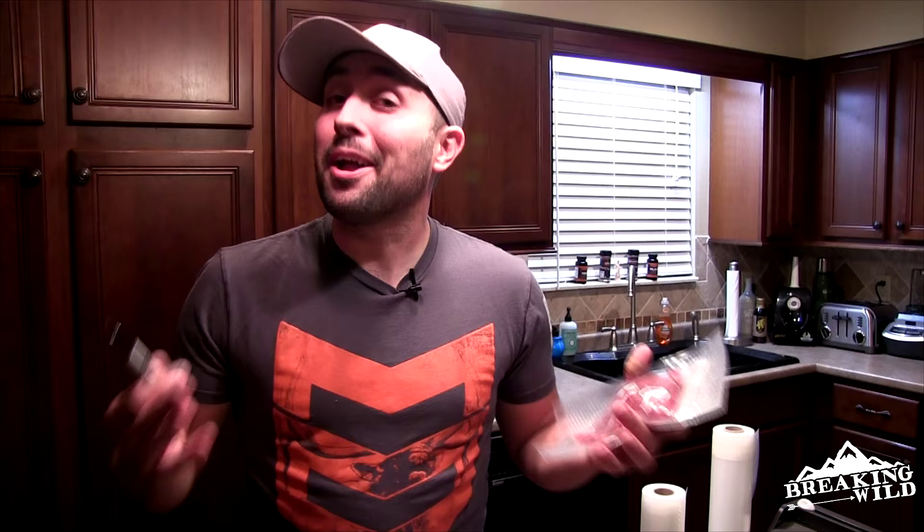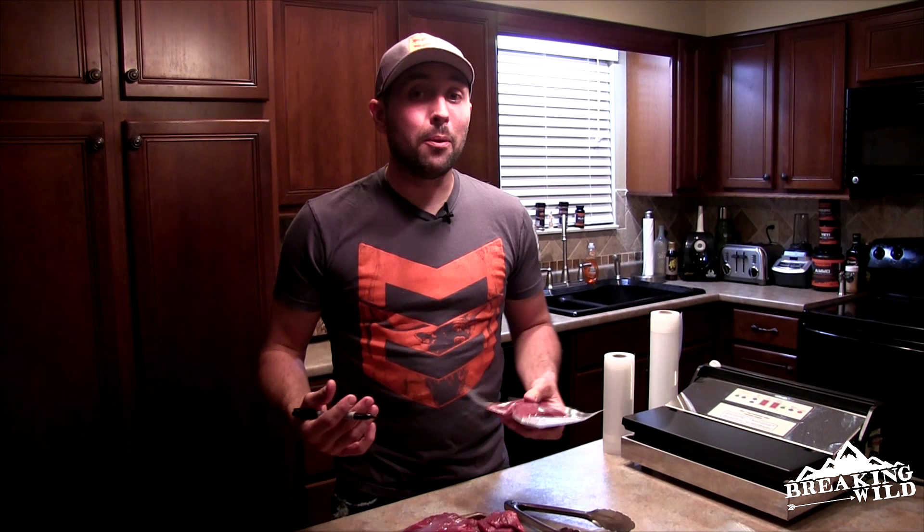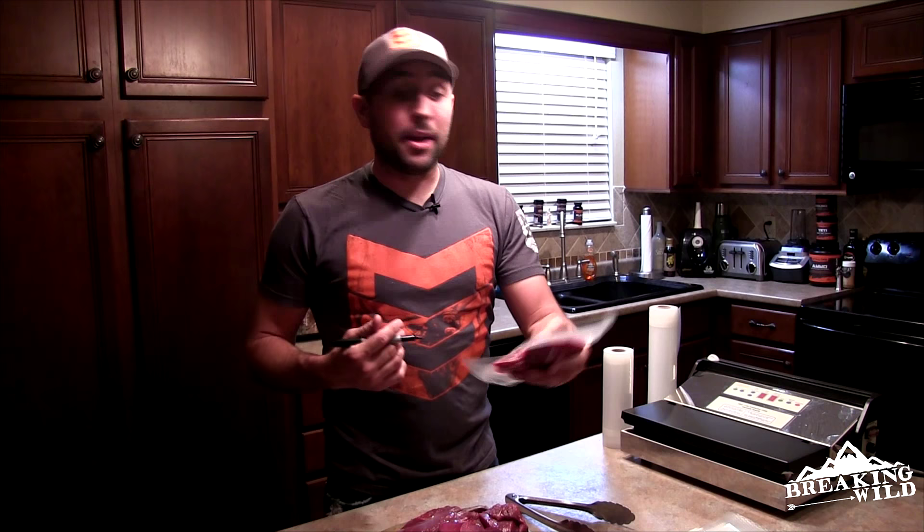When you start throwing these in the freezer and they pile up, you may not know what's what. What I like to do is grab a Sharpie and label the cut of meat, whether it's a doe or a buck, and the date so you know how long ago the animal was shot or put in the freezer. If you've got kids, you can label it with their name — like 'Little Johnny's buck' — that way they can pull out a pack of meat and eat the animal they harvested. It makes things a little bit more fun.